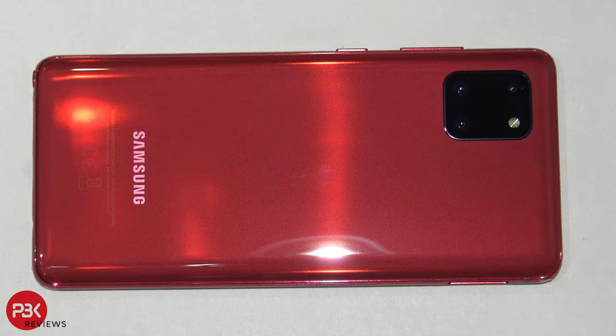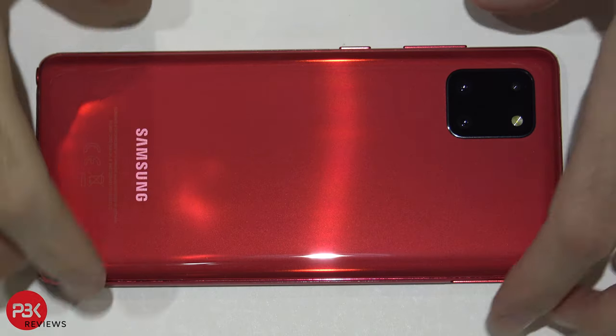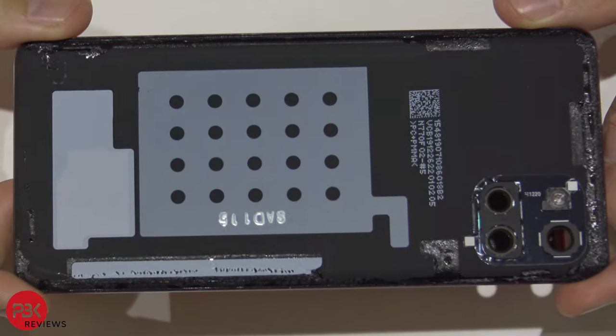Next, go ahead and heat the back up using a hairdryer or blow dryer to heat up the adhesive underneath and loosen it, which will make it easier to pry off. Then use your plastic pry tool to work around the edges of the back plate and pry the back plate off. Here's a closer look at the back plate.